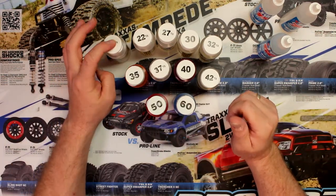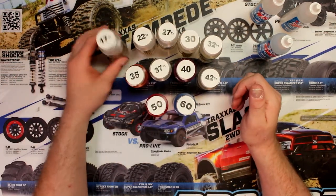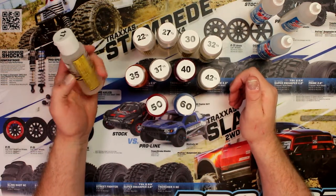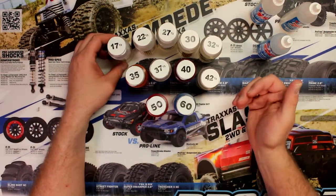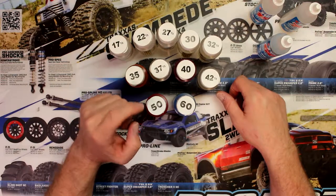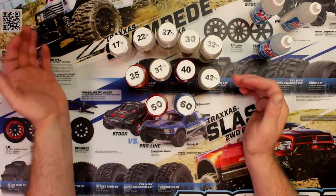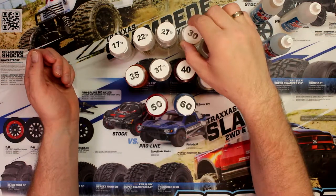Again, the 17.5s, like a 22.5, 27.5, and 30 — the halves are basically what a lot of people use when they're racing their vehicles. They can go in between numbers to adjust it like they really want. But let's say you're a 100% basher — you just like to bash your vehicle — you could go with a 50, even a 40.